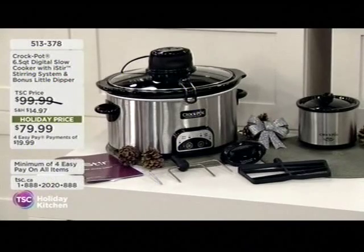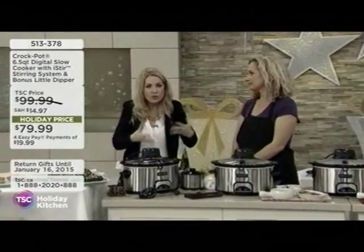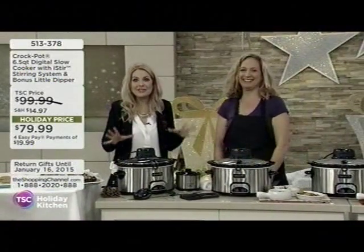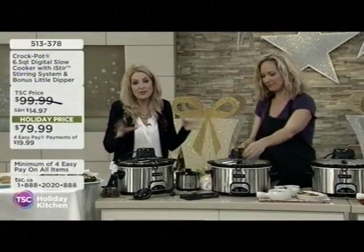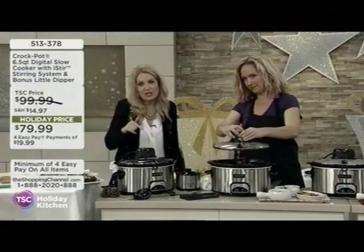This is our crock pot. Now, we spoke before, didn't we? And you said to me, do you know what a crock pot is? Yes, of course I know what a crock pot is. Everybody who has to go out to work during the day, or anybody who's got a big family, surely you know what a crock pot is. This is genius.